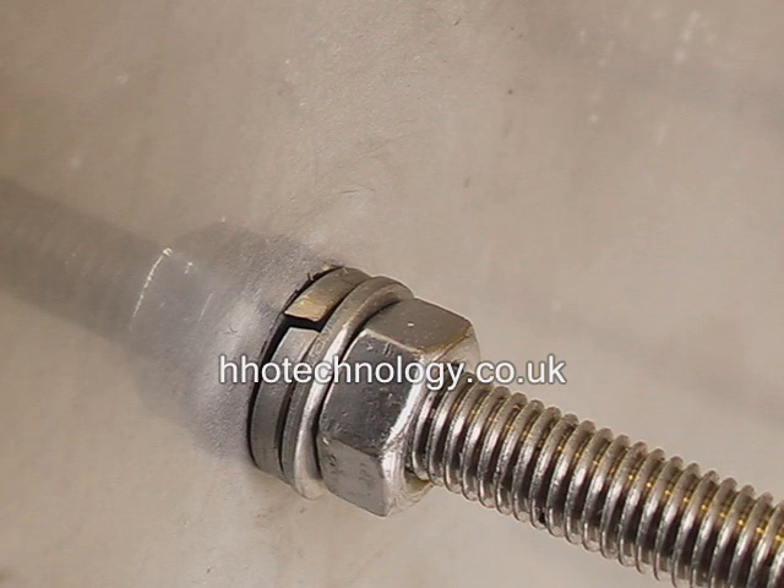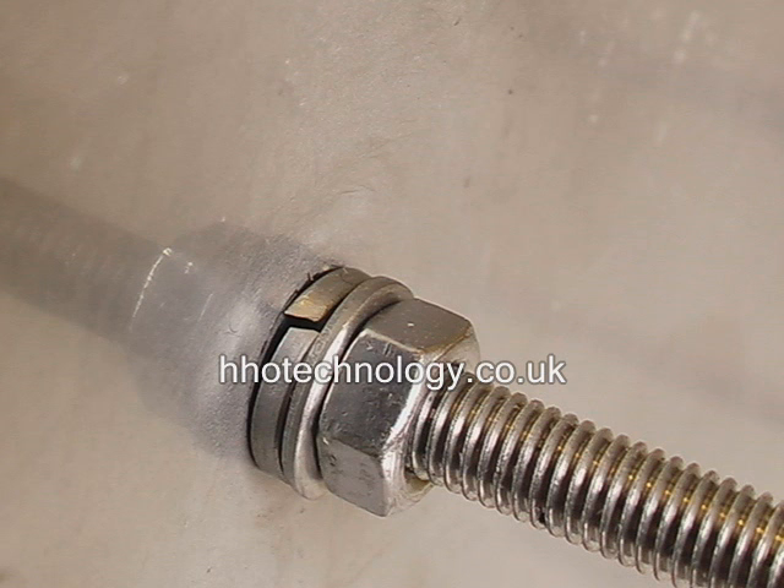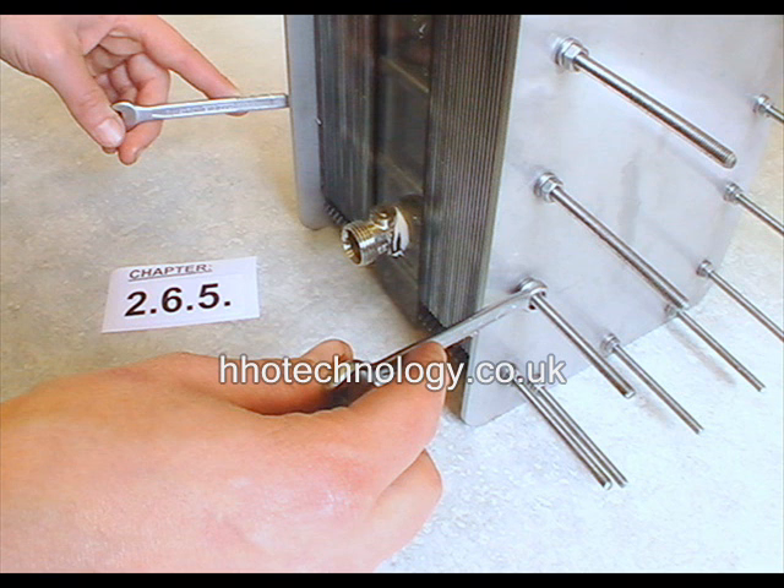Now add spring washers, washers and nuts in that order to each threaded bar. Tighten everything together using two 8mm wrenches. Always tighten opposite nuts and work around the assembly a few times in a star pattern, only tightening so far, to give a final tight pack at the end. As the cell warms up during use, you will need to re-tighten a few times because the gaskets contract a little. A spring washer lifting off indicates which nut is getting loose. The PVC gaskets need quite firm pressure to seal as they are harder than rubber or neoprene, but they are much better at maintaining their thickness.